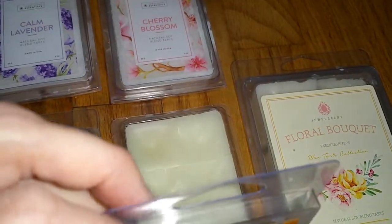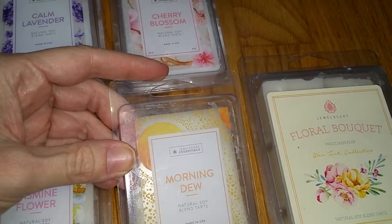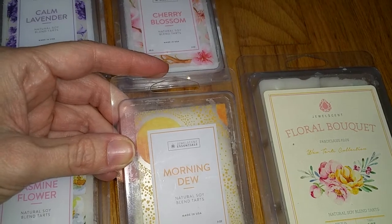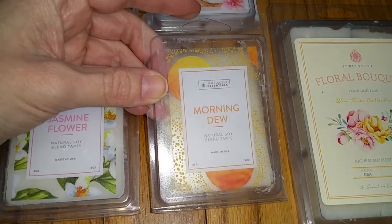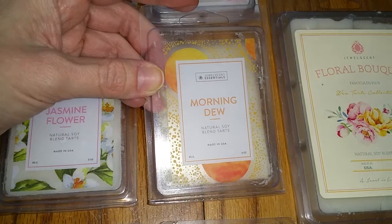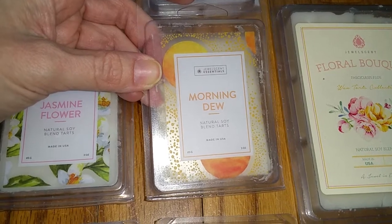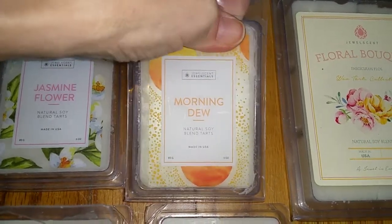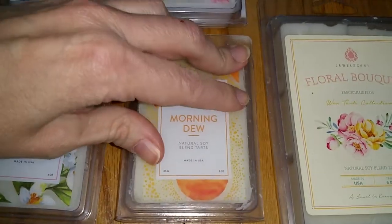Next is Morning Dew. Notes are watery tones of watermelon, mandarin peel, green apple, and juicy passion fruit with fresh floral notes of wild rose, water lily, hyacinth, and tube rose, plus warm caramel, vanilla, and patchouli. That's a lot of notes. It smells like an expensive perfume, but it's not overly sweet or perfumey. It's not a fresh watery scent either, which I'd expect from the name. It has a little bit of warmth and floral and maybe a smidgen of apple. The throw is medium, three out of five.